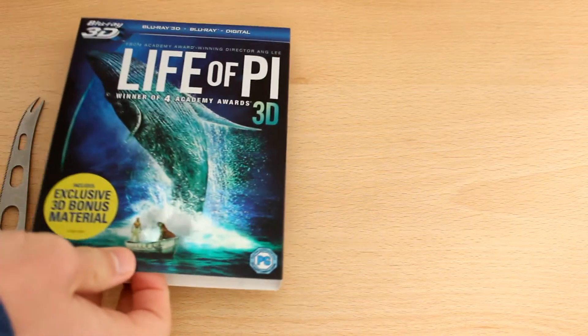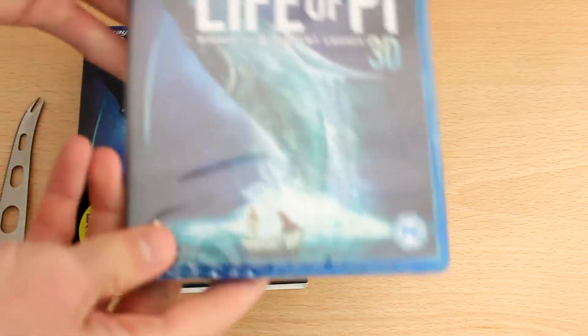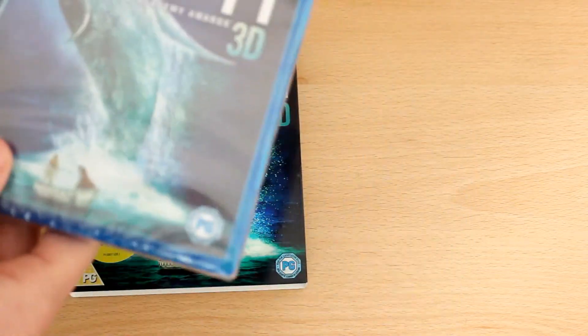First of all you just have to take off this slip cover here, which has obviously got the disc inside. And there's your front cover, and there's the plastic there.